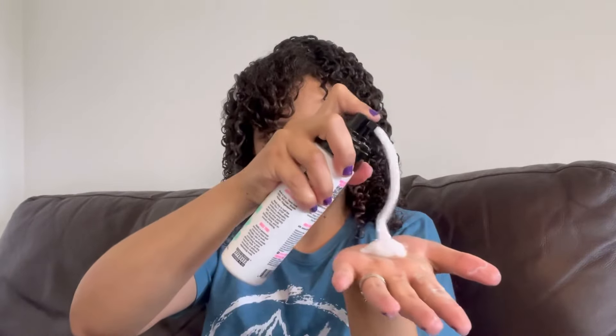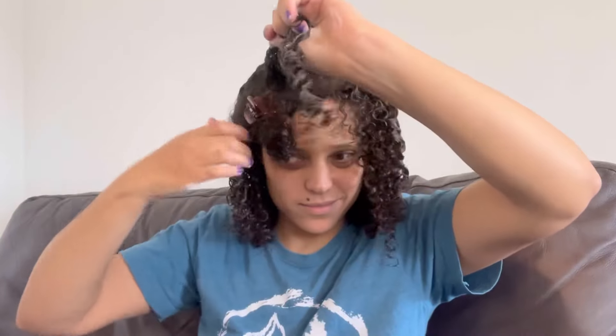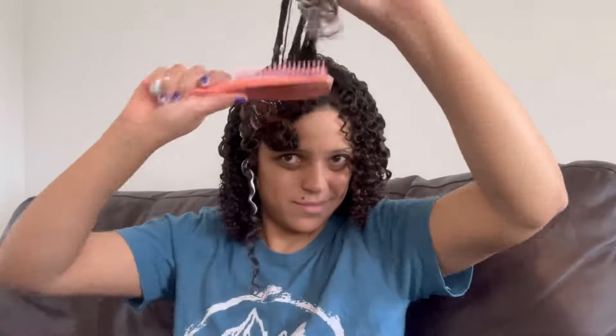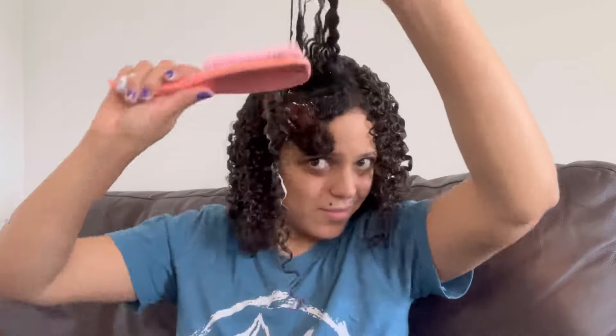It definitely detangles and my hair was so smooth after I added this mousse. A little goes a long way — you just need a dime-size amount, that's how good this foam is. When I put too much, there was excess foam and I was wasting product. I noticed when it starts to dry it really looks like it's getting frizzy — but trust the process. This is how it looks while drying, there's still wet frizz, but this product keeps surprising me.